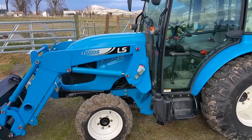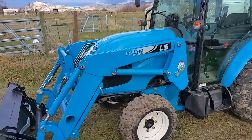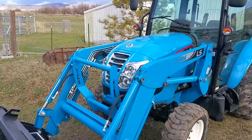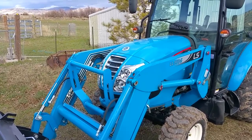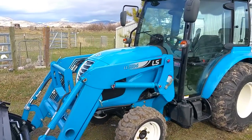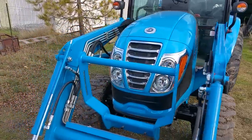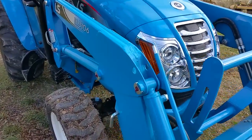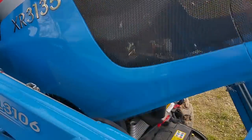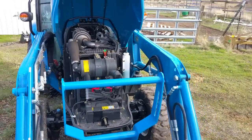Let me go over some of the things about this. This particular model is the 3135 — it replaced the 3037. What makes it different between the 3037 and the New Holland is that the New Holland has the Tier 4 Shibaura three-cylinder engine, and the 3037 has the Shibaura engine. One of the reasons I wanted to buy this tractor is that it has LS's own three-cylinder turbocharged common rail diesel, and the regen cycle on this is supposed to be 50 hours, whereas the Shibaura will go into regen every four hours.